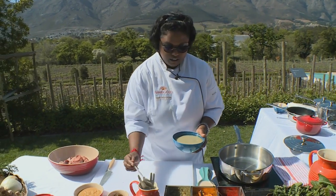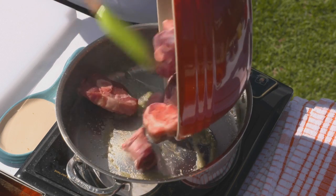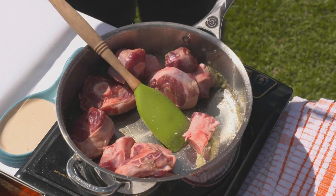For our Bollywood bash I'm going to make a really decadent lamb rogan josh and serve it with aloo stuffed naan. I'm going to pop some oil in — not a lot, because the cut of lamb I'm using is lamb knuckle which has lots of bone but also some fat. I'm going to add a little bit of ginger garlic and sweat that off, and then seal off the lamb — this will take about two to three minutes.